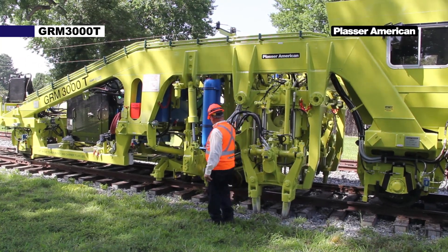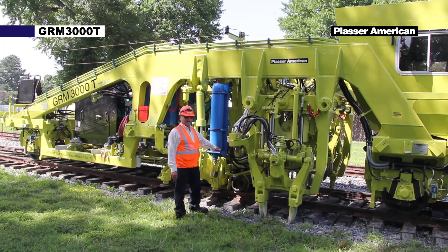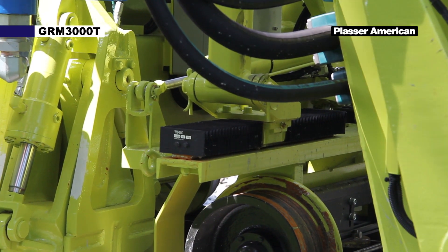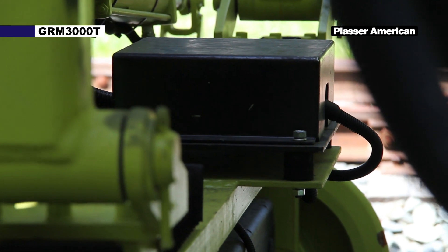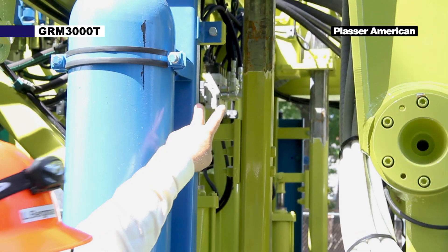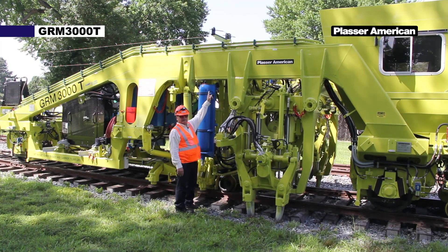Moving on up, we have a lining buggy. The lining buggy consists of a lining versine. The lining versine is used for measuring alignment. A slope sensor — the slope sensor is used for AGGS measure mode for measuring super elevations and curves. A feeler rod — the feeler rod goes up to the top and attaches to the lift sending unit. The lift cable also goes through that sending unit.